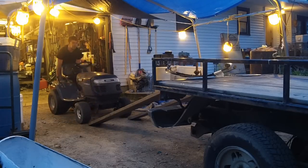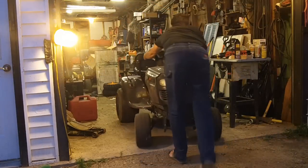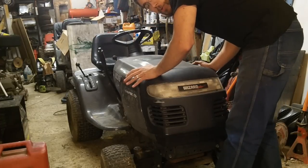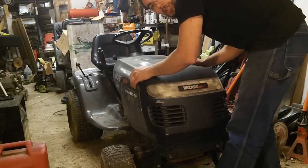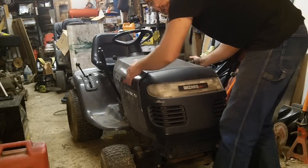At least the transmission definitely isn't stock — controlled really good. So one of the first things we're going to do is pull the hood right off so we can just get to the engine, because the big key factor was he said it wouldn't start correctly.